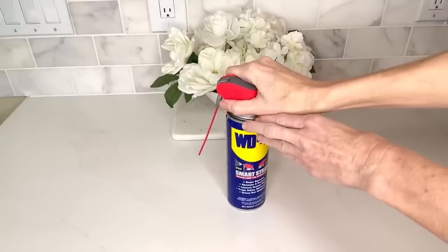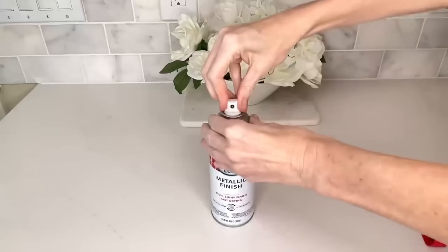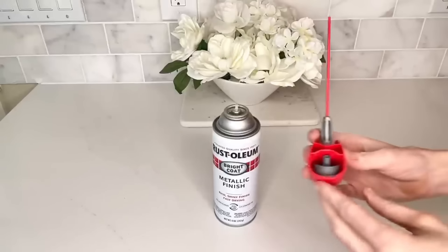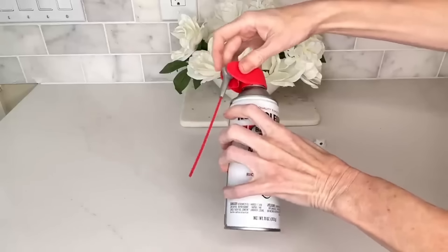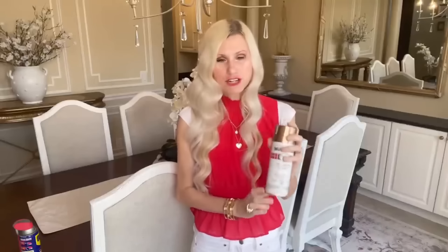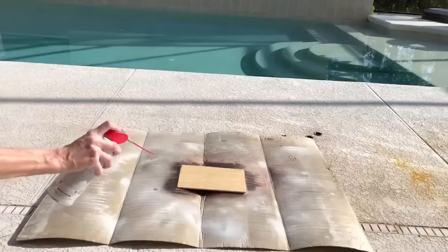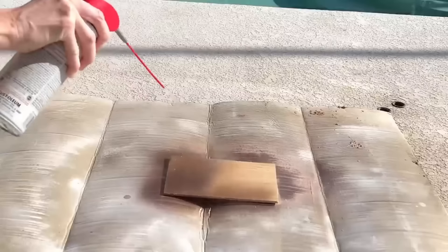I removed the nozzle from the WD-40 can and also removed the nozzle from the spray paint and just swapped them — they fit over the top of each other. I pressed the WD-40 nozzle over the top of the spray paint. Then we went outside with a piece of scrap wood to do a test. First, spray a couple of times to clear out the nozzle and make sure there's no WD-40 left, then spray over your wood.